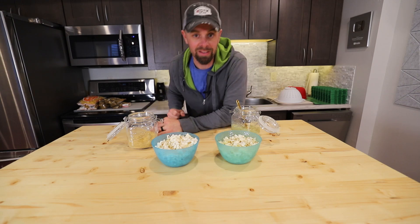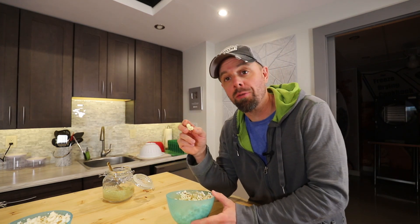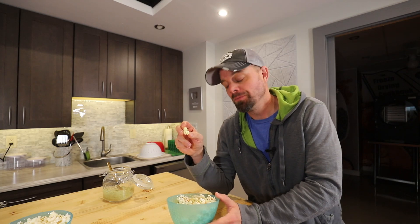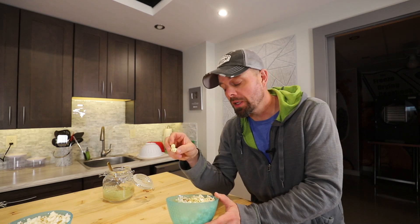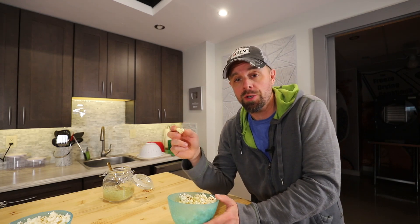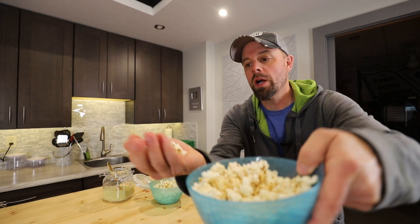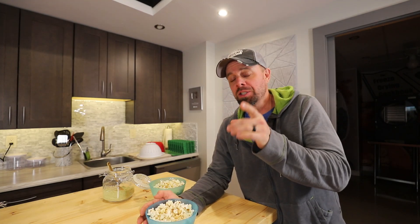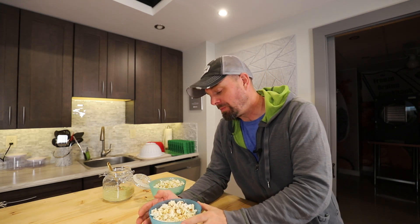Let's give this a taste test. Here goes the regular dill pickle. That's good stuff! It's not salty, which is surprising because when I've freeze dried pickles before they're extremely salty. So you could actually skip the washing — I think that would add some salt if you like salty popcorn. Now let's try the sriracha. Just like any spicy freeze dried powder, it goes straight up the sinuses — but that's not to say it's not really good. I actually enjoy the sriracha in there. Spicy pickle popcorn — maybe that's a new trend.